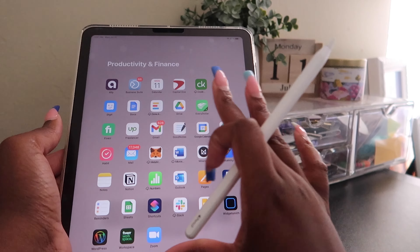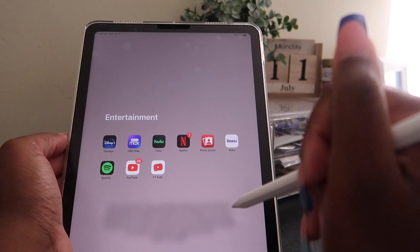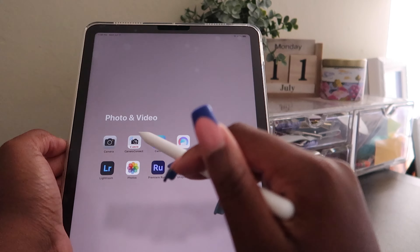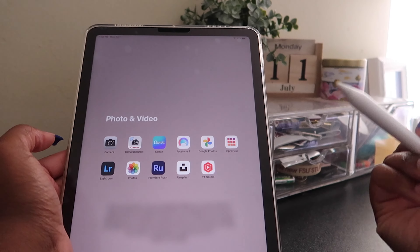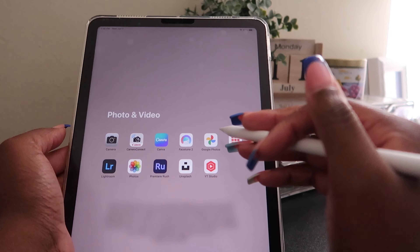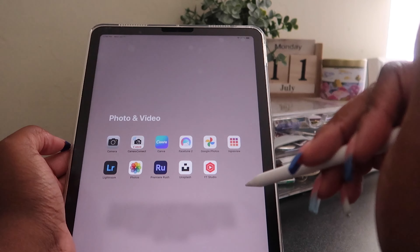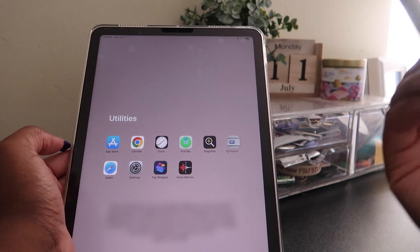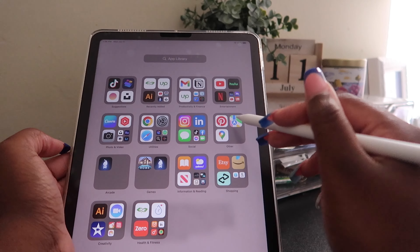I have 17,000 unread notifications in Mail — that's ungodly. My Entertainment folder includes Hulu and Netflix, which I watch the most, plus Roku and YouTube Kids for my cousin. In the Photo and Video folder, Camera Connect helps me connect to my camera to monitor while filming, plus a camera app, Photos, Facetune for blurring things in pictures, and Google Photos — I have photos from 2009 in there. Get Google Photos if you don't have it, it's great.